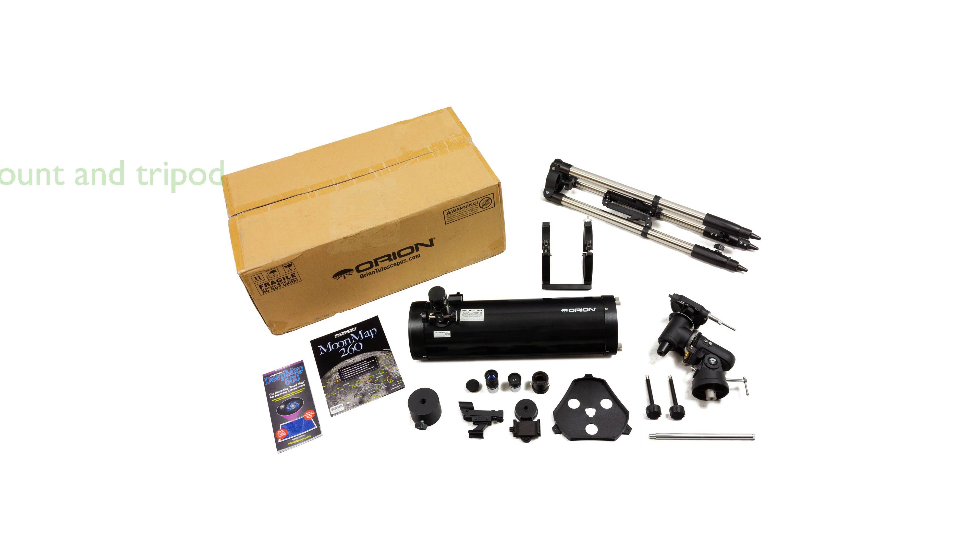The sturdy equatorial telescope mount and adjustable steel tripod legs allow for manual slow-motion tracking of celestial objects, offering a complete assembled weight of 28 pounds.